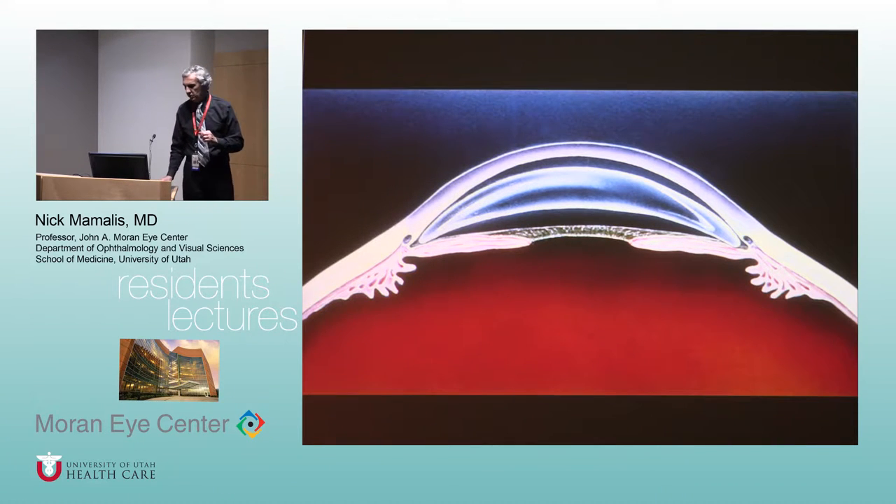Ridley did these secretly. The hierarchy in the hospital was very suspicious of change — 1950s, not a time of really radical change. Ridley did these in secret and had to be careful about people knowing. He slowly started presenting in England and Europe, and then came to the United States and did a presentation at the American Academy of Ophthalmology and Otolaryngology.